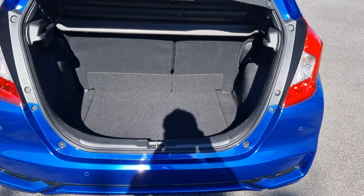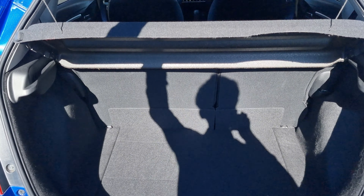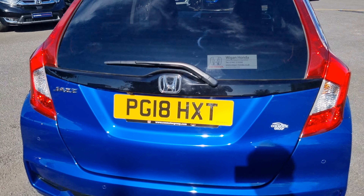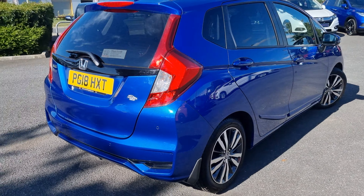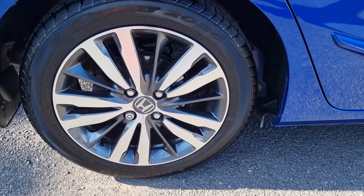In the boot we do have plenty of room as well. The seats fold 60-40 split and they do fold flat. You can see in the photos exactly how they fold down — I've included three photos with them up, two with one half down, and all down together.